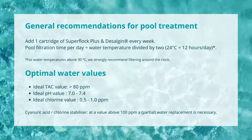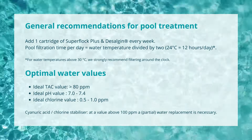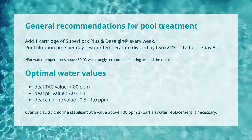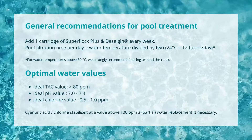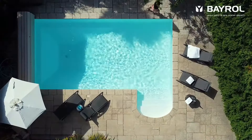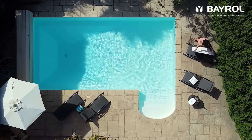To ensure that your pool water always remains hygienically clean and crystal clear in the future, you should check the water values regularly at least once a week and ensure that the pool water is sufficiently filtered. Now that the water is clean and crystal clear again, you can enjoy your pool to the fullest.